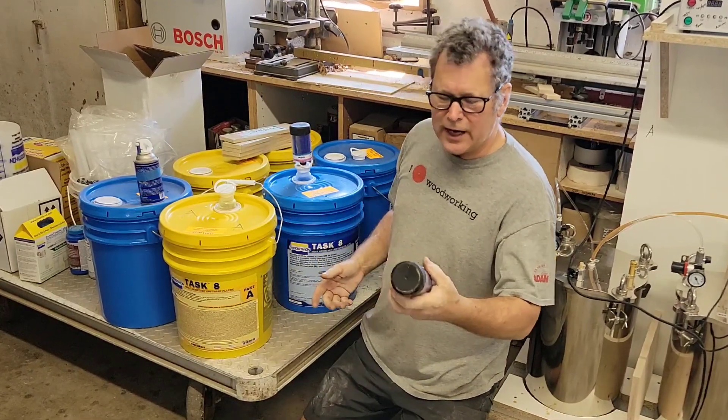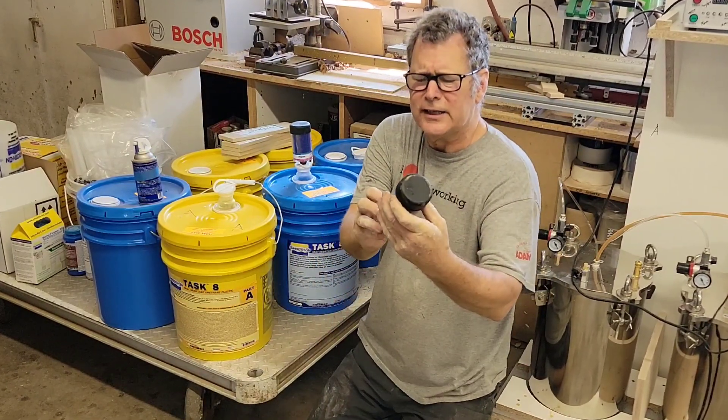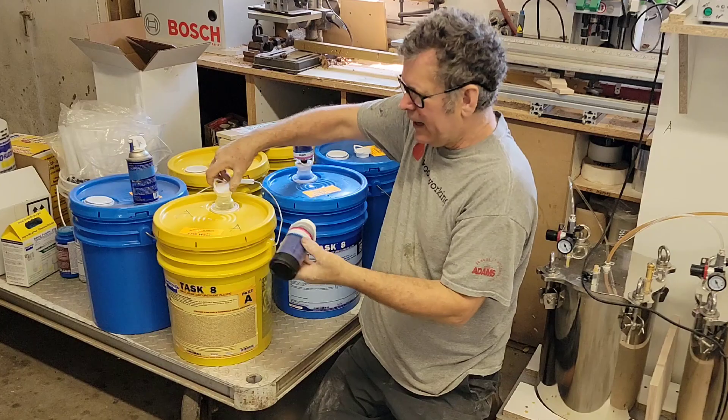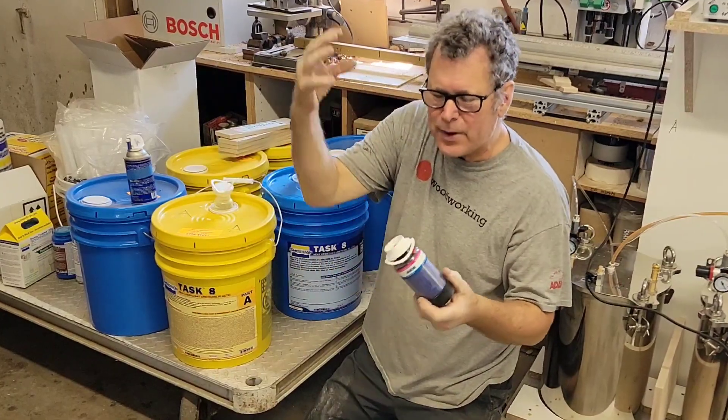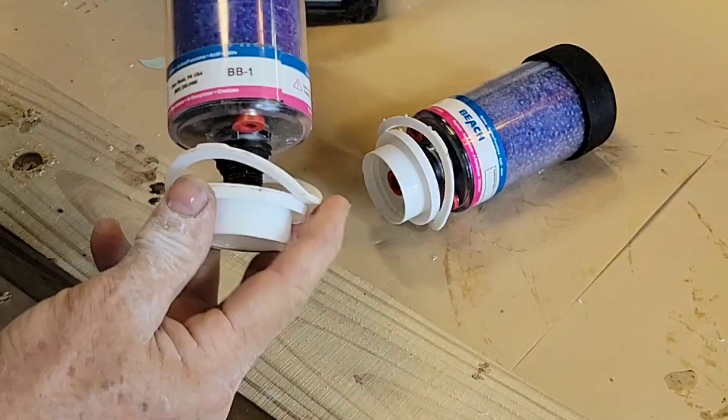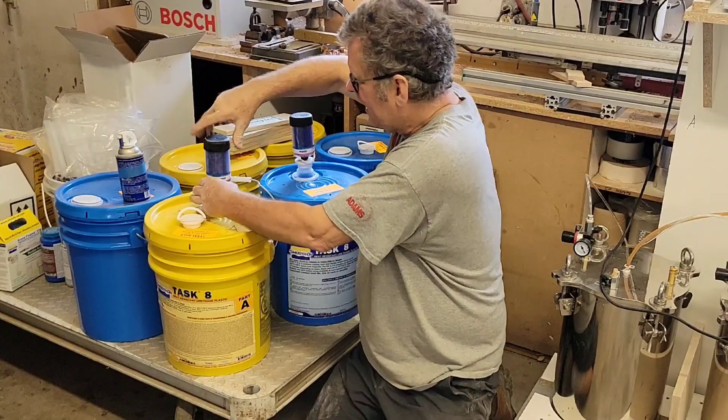So what I like to do is I get these desiccant dryers — I get these from a master car supplier. These are reusable beach dryers. I just take an old cap, drill a hole, and screw this onto the old cap, then screw it on like that.